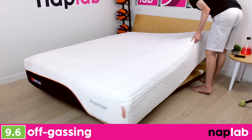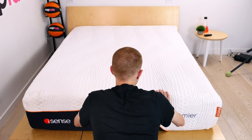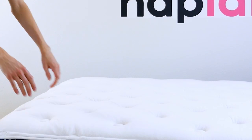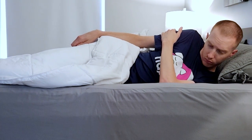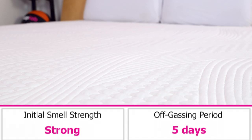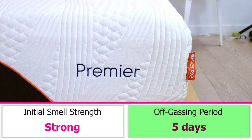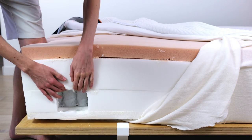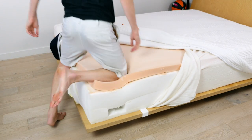To evaluate off-gassing, we assess the mattress following the initial unboxing, taking a subjective measure of any strong smells. We monitor the mattress over a period of days until it no longer has a strong odor. Mattresses with less strong odor and/or an odor that dissipates more quickly are better. Off-gassing on the iSense Premier is strong right out of the box. It took five days for the mattress to fully off-gas, which is just a touch longer than average. The pocketed coils and adjustable air cylinders help to keep off-gassing in check by allowing for maximum airflow throughout the mattress.